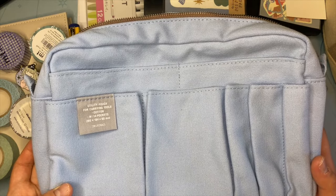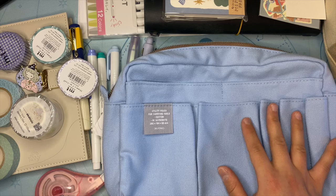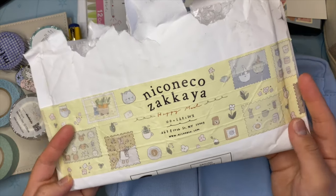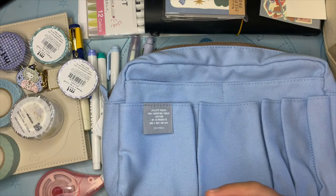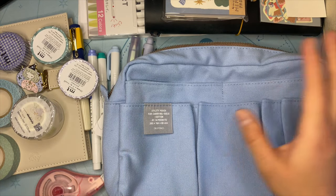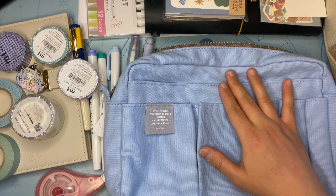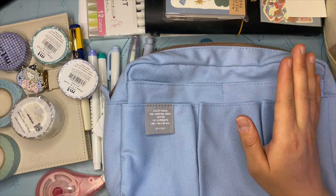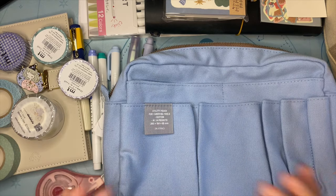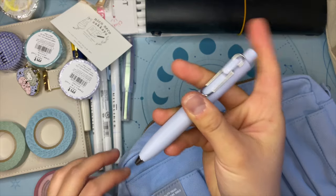I have been wanting to get this exact color — I believe this is light blue. I got it from Nico Neko Zakaya, which is one of the stores I really like. Highly recommended — they are in New York, so if you're in New York you can stop by. I tried my best to search for other utility pouches but I couldn't find anything better than this one. It's popular for a reason!